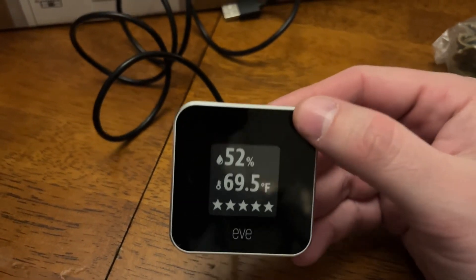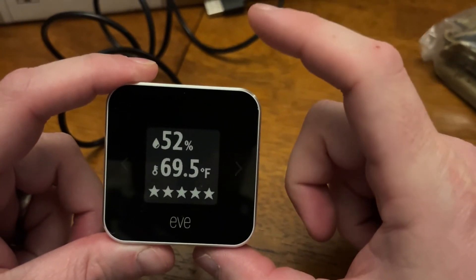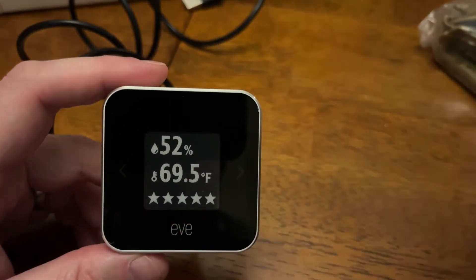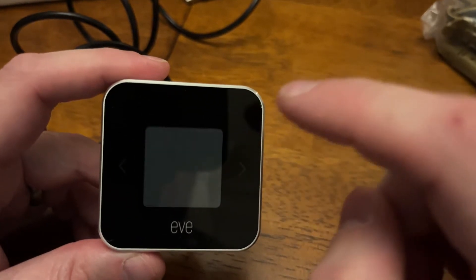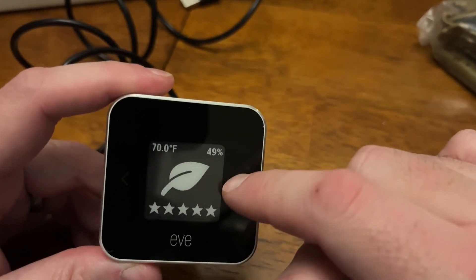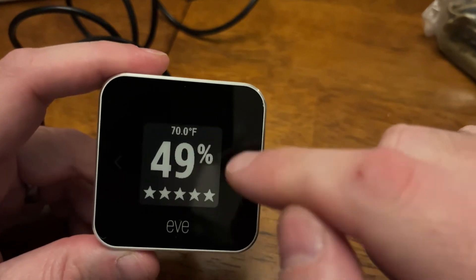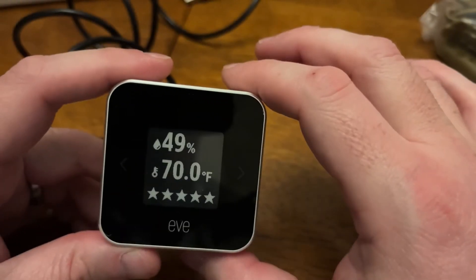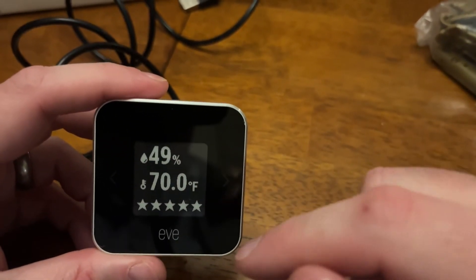And I'm back. Got it fully charged, got it acclimated to the space. Really pleased — aluminum bezel, solid the whole depth, really nice. E-ink display confirmed. Got some different settings on how we can look here. You can have the leaf and the stars with the temperature and humidity in the corner, or you can have big temperature with little humidity and stars, or little temperature with big humidity and stars. This is kind of the one I like, because a lot of times I want to know humidity just as much as I want to know temperature, and then the stars representing the indoor air quality.